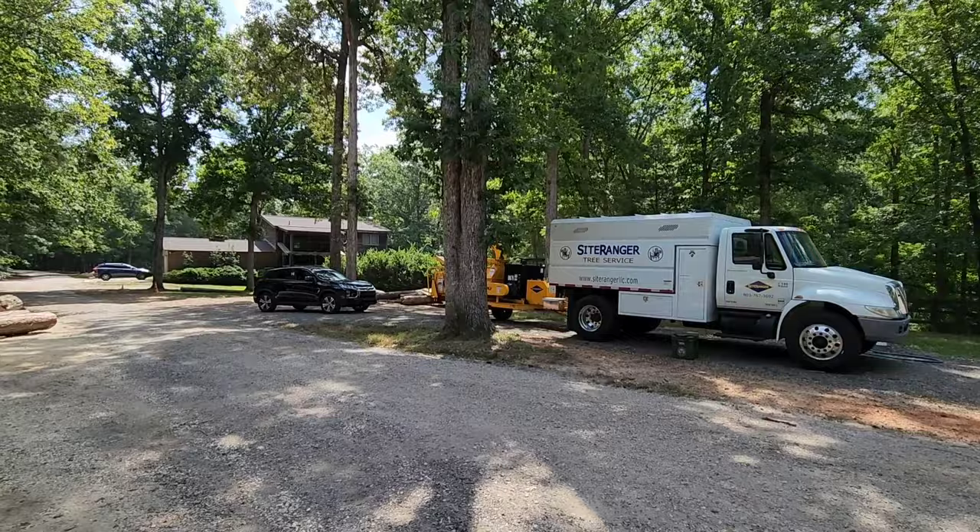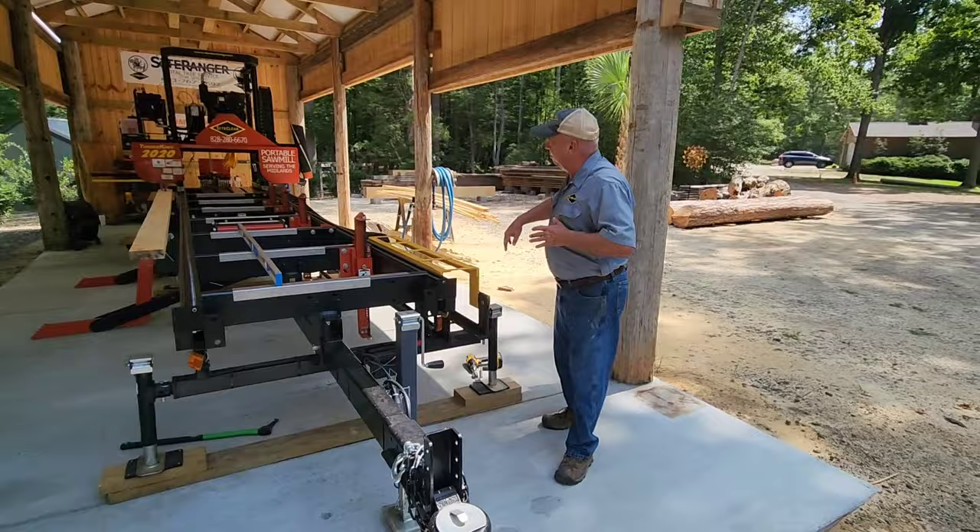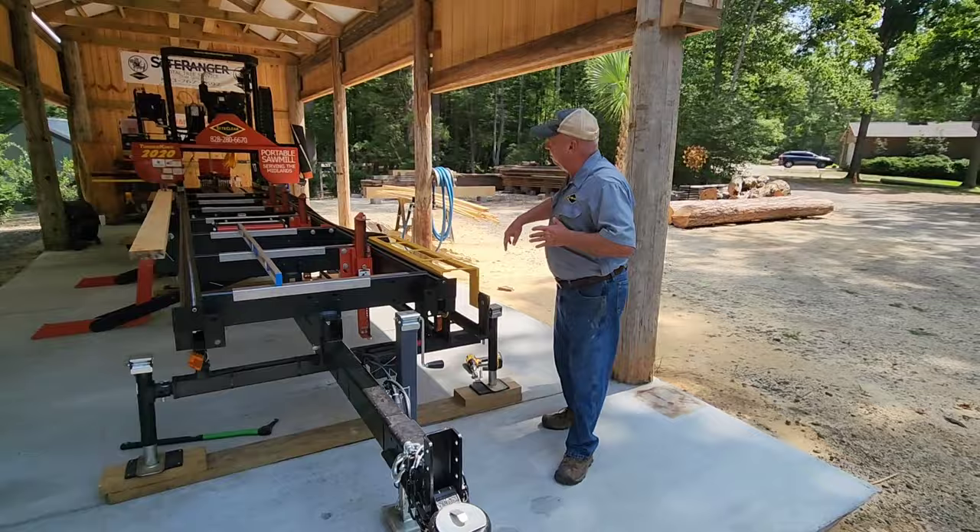Folks, made it safely to Chapin, South Carolina. You can see my little rental car there. I'm out here with my buddy Mr. Gary Akson, and he's going to walk us through the most modified Timber King 2020 that is out there. We'll start through here — hopefully make it in about half an hour or so.